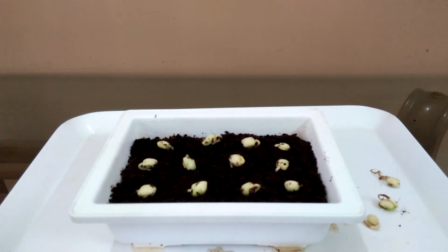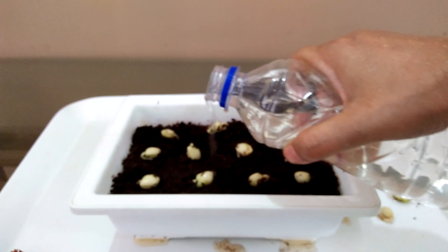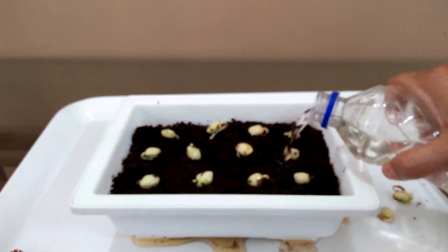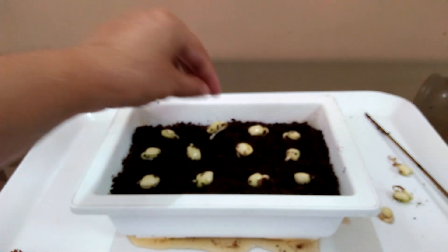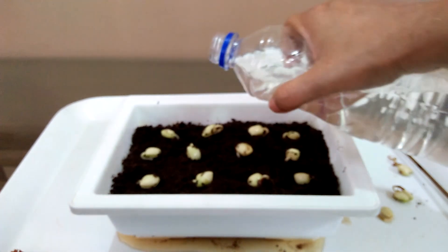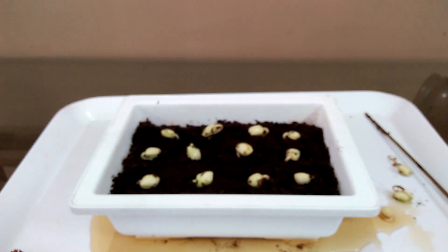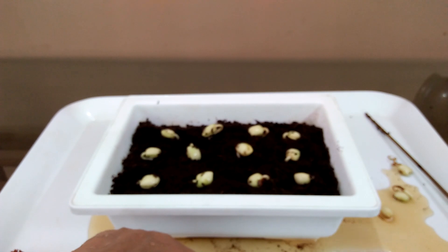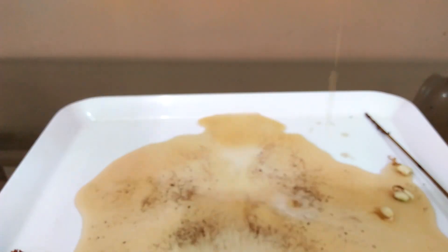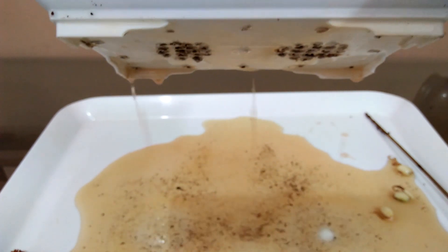It's all done. Now it's time to give water. Excess water has come out — there is no water logging. It is very important.